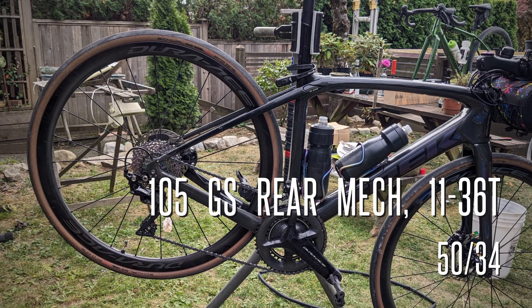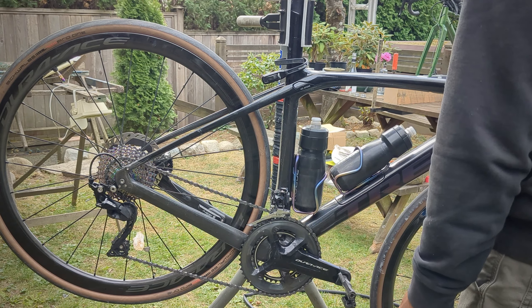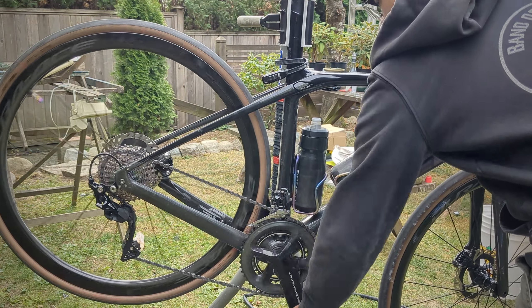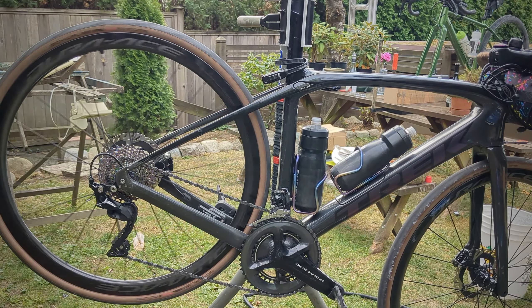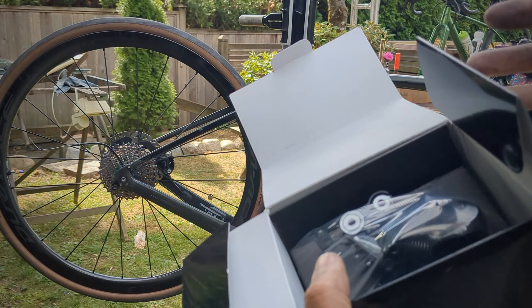I'm currently running the Shimano 105 with the 11-36 and a 50-34 chainset, with a Sunshine cassette — it's alloy, pretty worn, but it's holding up. The 105 derailleur is a longer cage, and as you can see, there are no problems there.